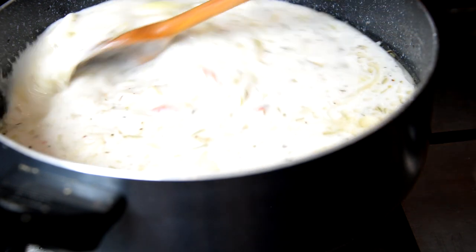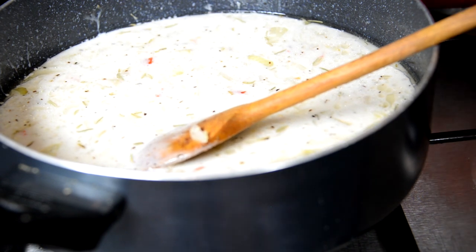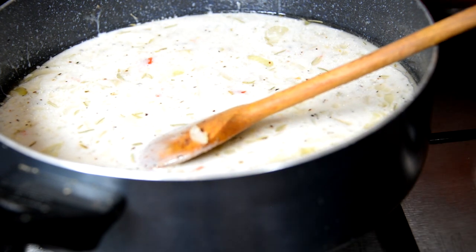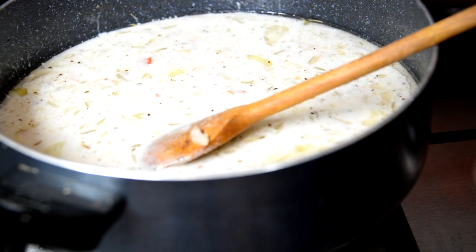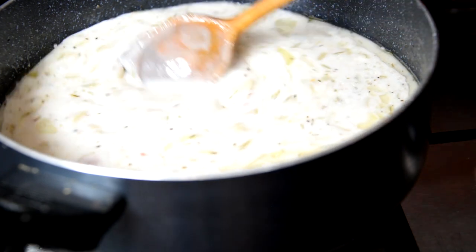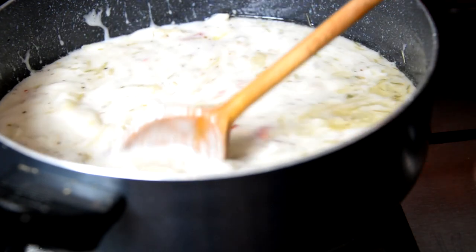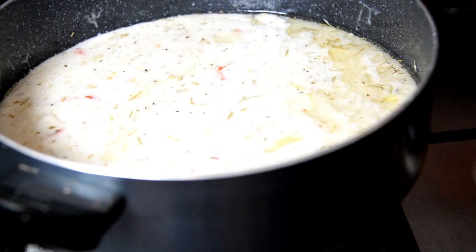So all the ingredients have been added — introduce the heat and stir well. Remember to add just a hint of salt; don't use too much if you're considering your health, because salt isn't that healthy for any of us. Stir everything together and then cover it to cook a little bit.